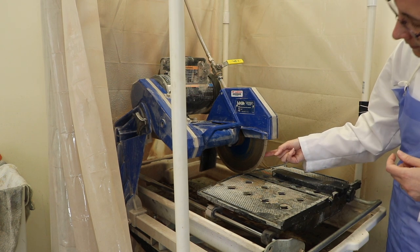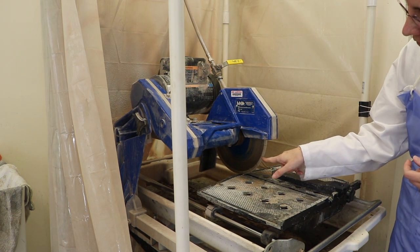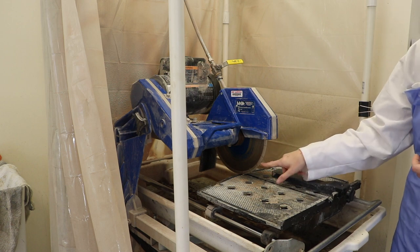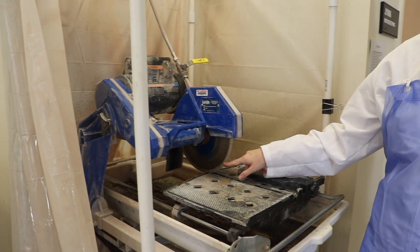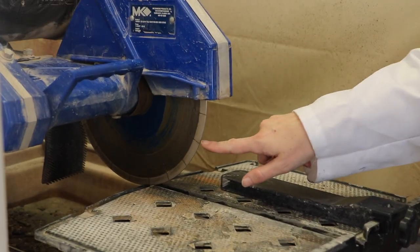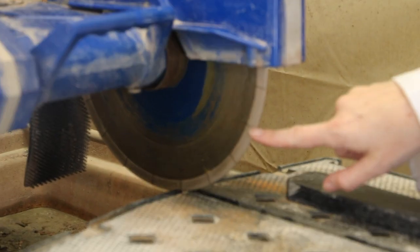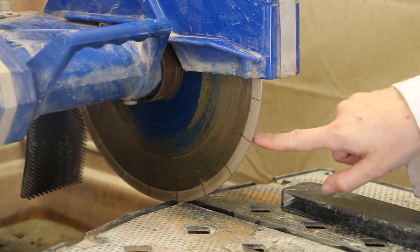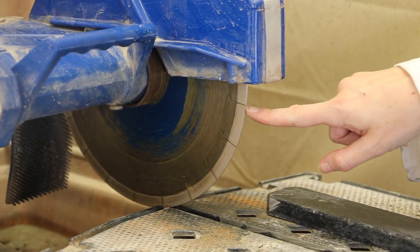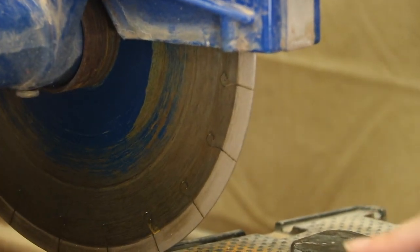You can also see that this particular one has these little grooves cut into it at different intervals. These grooves are called gullets and they are there to help the water reach the sample better, and also by having these in the rock saw blade, it makes the rock saw blade cut the rock faster.